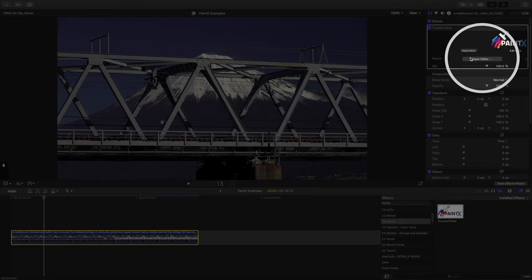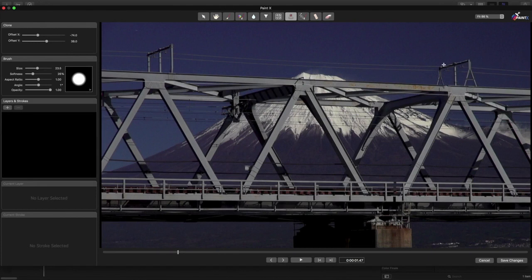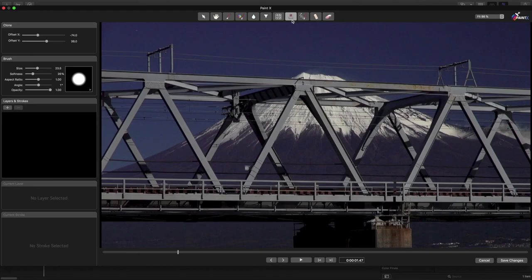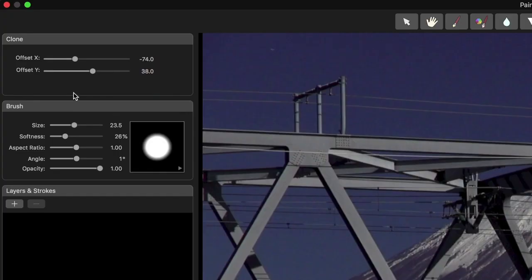Press the Open Editor button in the inspector and you'll be taken to a full screen interface. At the top of the screen, you can choose a tool to work with — I'll select Clone. To the left, you can change the size, softness, and other properties of the brush you'll be working with, and you should set these options before you start painting.